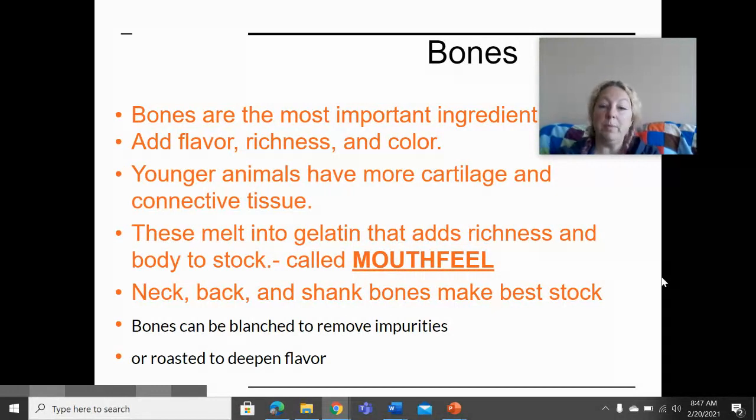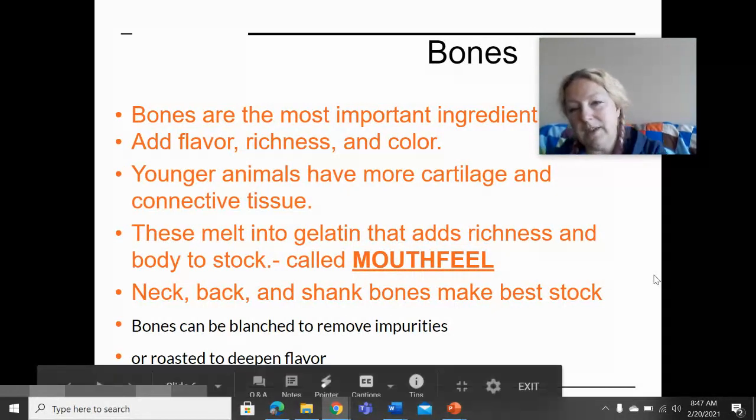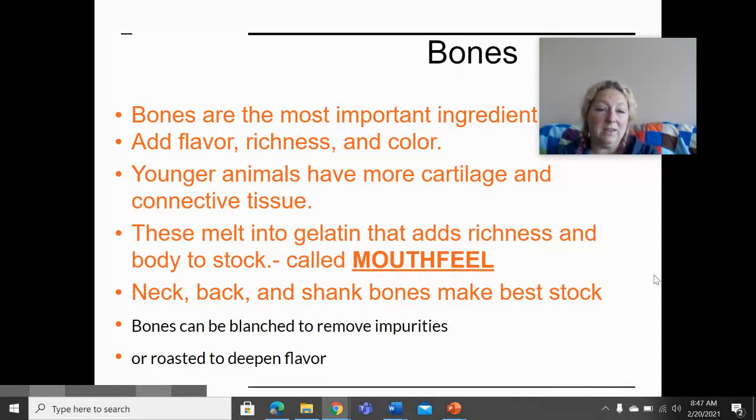Neck bones, back bones, and shank bones make the best stock because they have the most connective tissue. We're also going to talk in the next lesson about how to prepare bones so that you can remove impurities or create that brown stock.